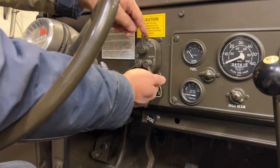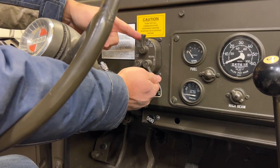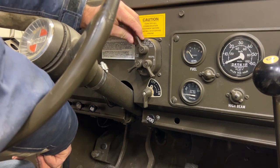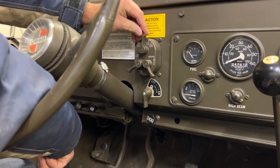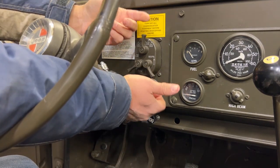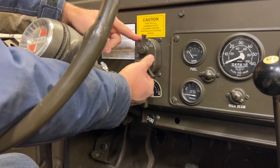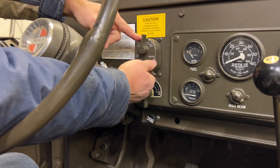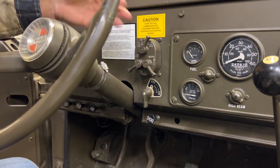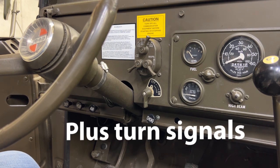There is a lock switch — just like it says, unlock — and you lift it up. Right now you can move it to the blackout positions but not the other positions. That's a safety feature to keep you from accidentally bumping it in combat and turning the lights on. If you lift it up and go over one click, you are now in Service Stop, which gives you the ability to have brake lights.